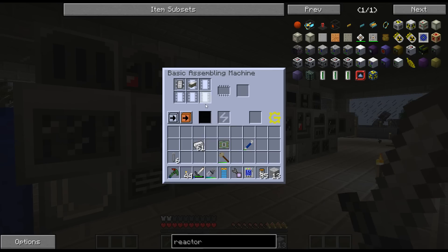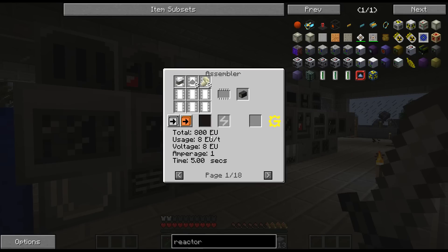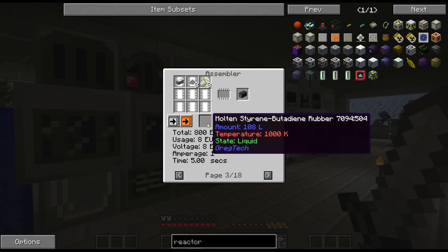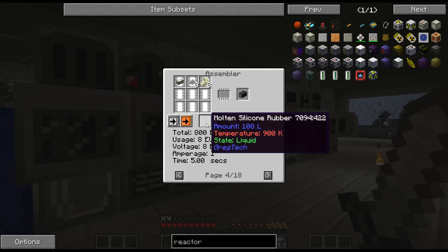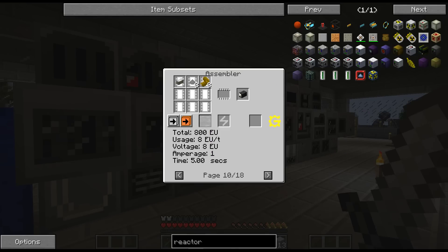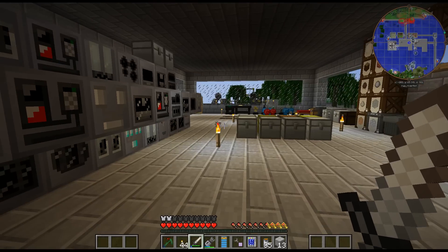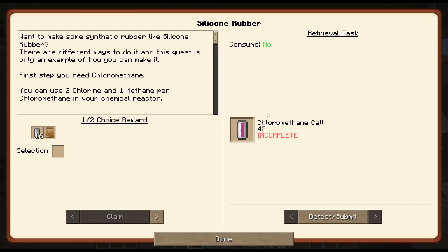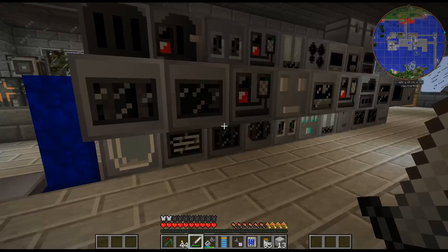I think I am just going to do molten silicon rubber, because I do plan on replacing the regular rubber anyway. It looks like it uses the same amount as the other one. I think the silicon rubber is just easier to make. There is a quest for that, although I'm probably not going to do that much because it needs two chlorine and one methane. I don't even think I have 84 chlorine, to be honest.